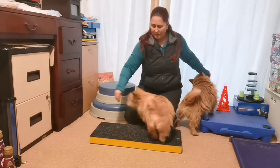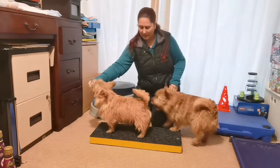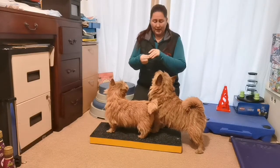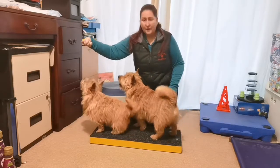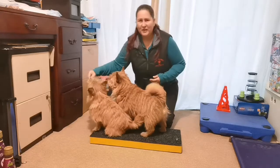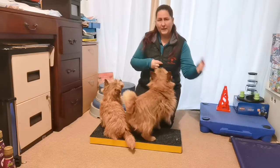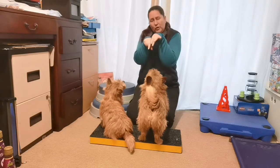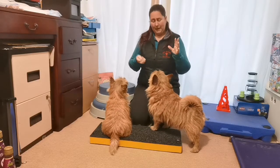Once they're happy doing that and can do a nice stand, you can start manipulating a bit more how you want them to stand. We're looking for a nice square stand. A square stand is something that can come with time — it can take a little while. You can see the shape that Merlin makes: his legs go up, his body goes across, front legs go down. He's not stretched out, not tucked under, not holding any legs in weird places, and not holding weight off any legs — everything is nice and equal and balanced.